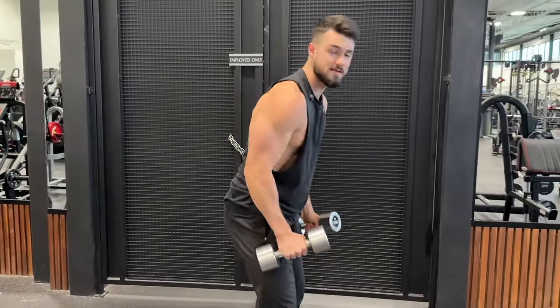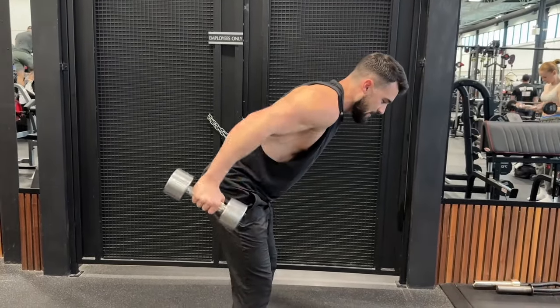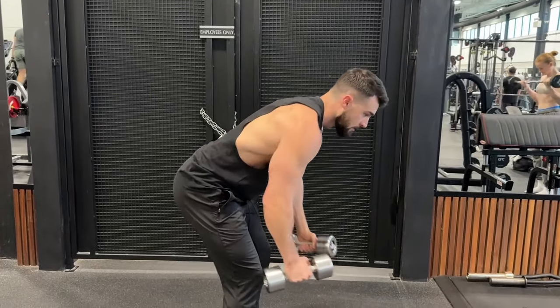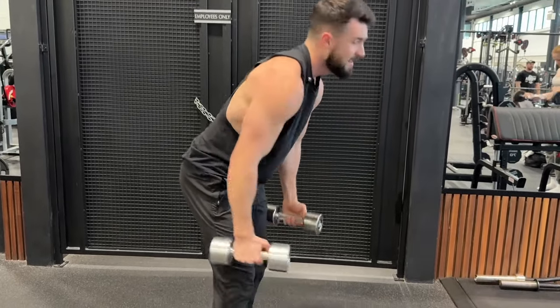So really all I want to do is take the weights, bend over just a little bit, hinge at the hips, and raise the weight back. Stretch forward, raise the weight back, stretch forward, raise the weight back — and that's it.